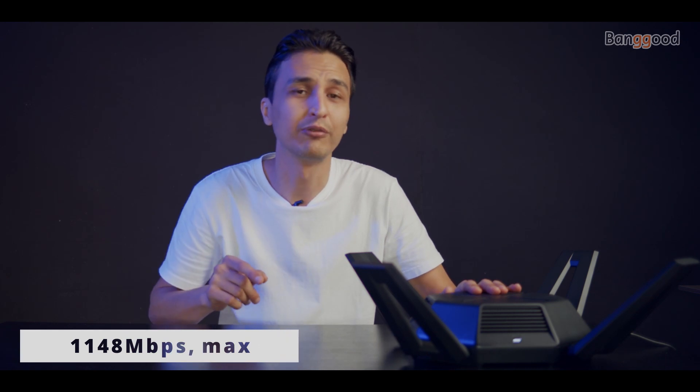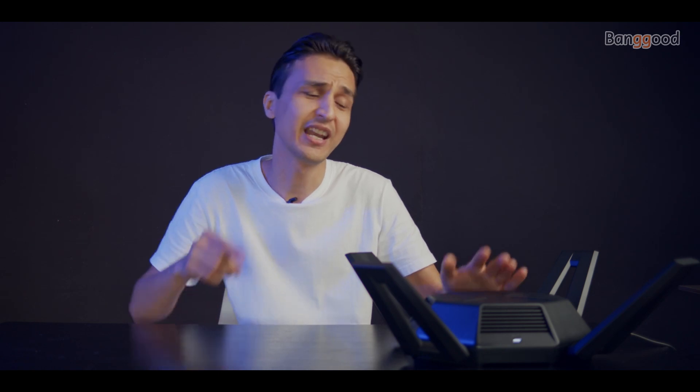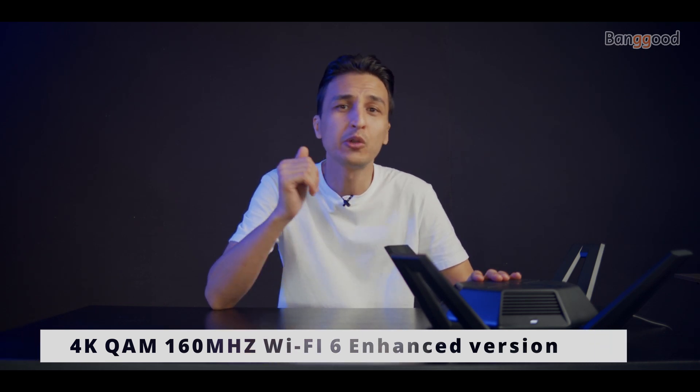The 2.4 gigahertz band features 1,148 megabits per second, 5 gigahertz features 2,400 megabits per second, 5 gigahertz gaming features 4,800 megabits per second, and IO 600 megabits per second — summing all these numbers results in 9,000 megabits per second. There is also mobile gaming acceleration, 4K enhanced gaming, and ultra HD streaming.